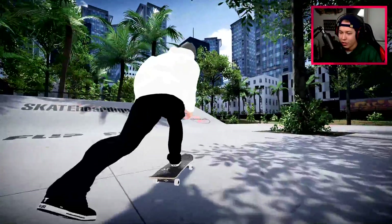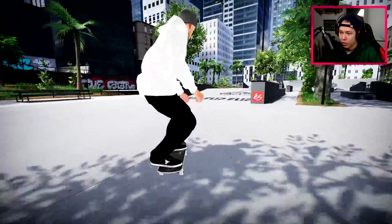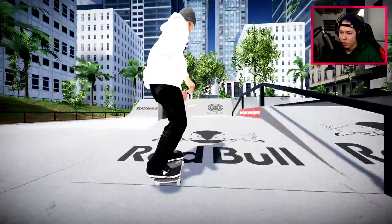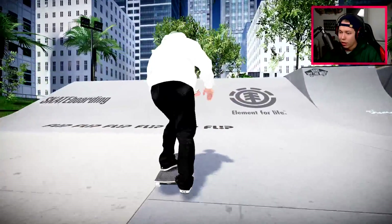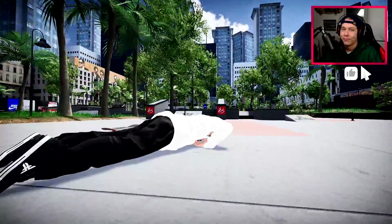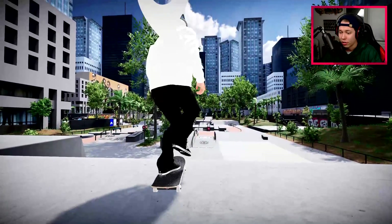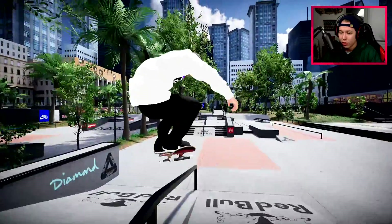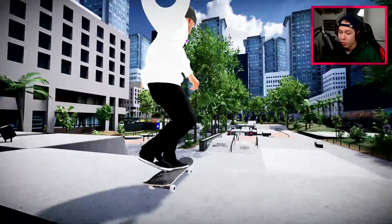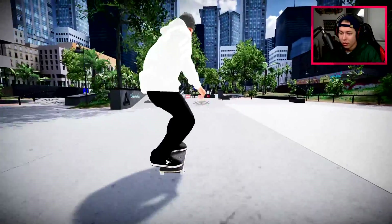Doing okay, doing okay — getting back into it. Little cab heel on the bank. Let's try to go over this way. That was terrible — kicked the board, slid down. Smith grind where we locked in on the wrong side. We can turn around and try to hit that again. I'm just super hyped for everyone to be able to play this map — it's one of the all-time greats of Skater XL, one of the best modded maps out there for sure.